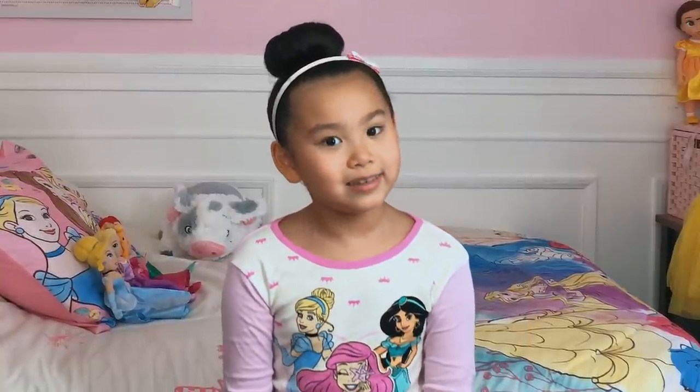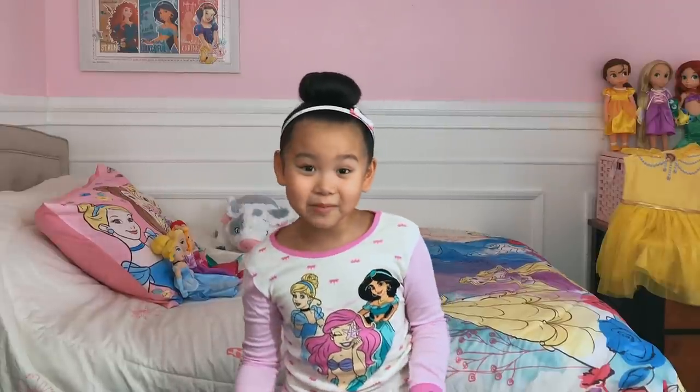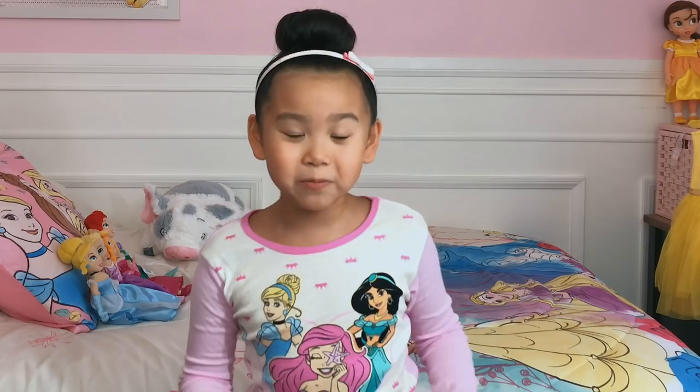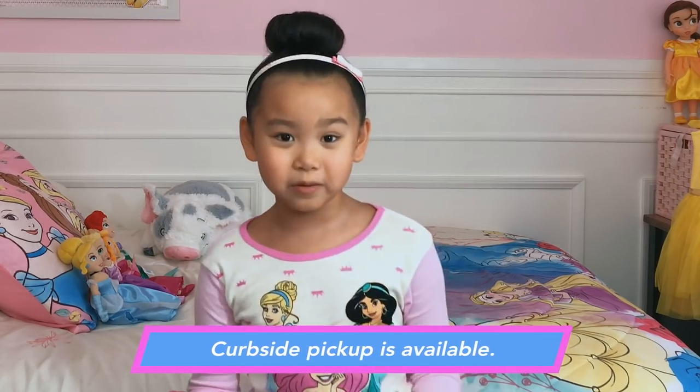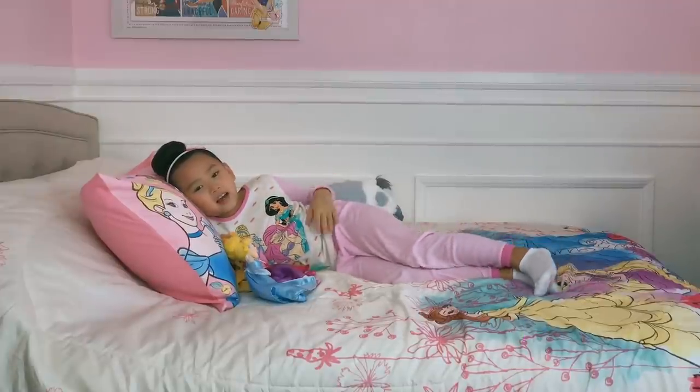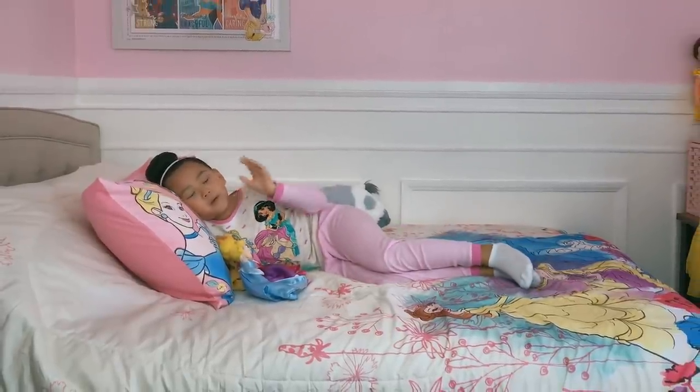I did a lot of traveling today. I'm going to turn into a pumpkin from all this excitement. Thanks for watching the Disney Princess Unboxing, and thanks to Walmart for making this video possible. See you guys again next time. Bippity boppity bye!